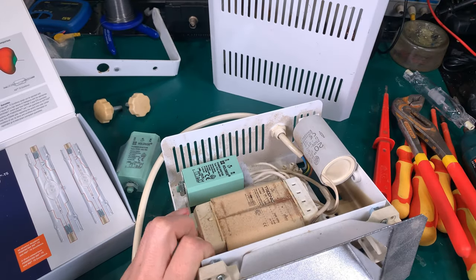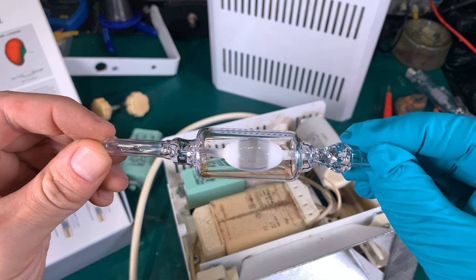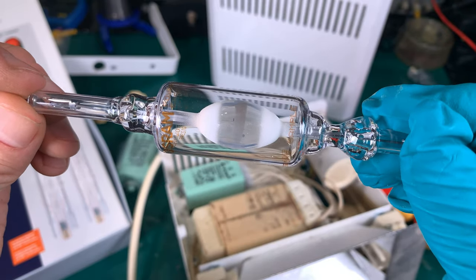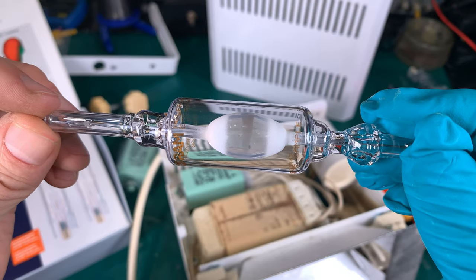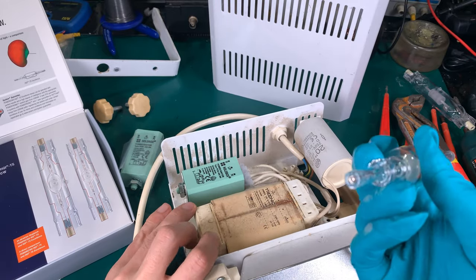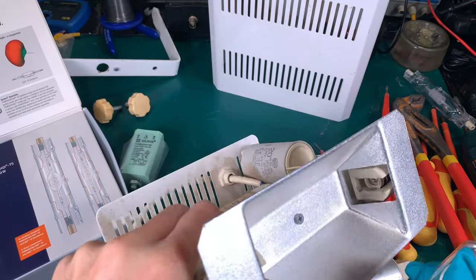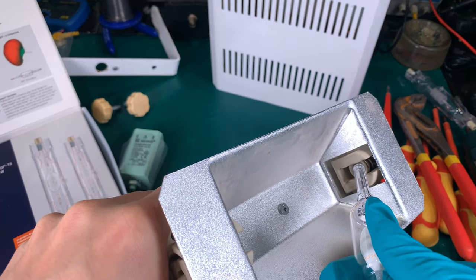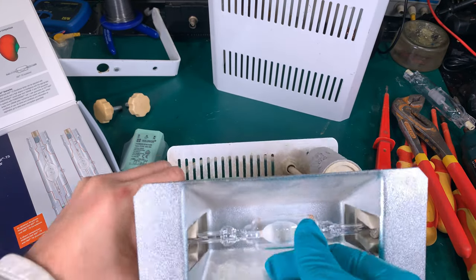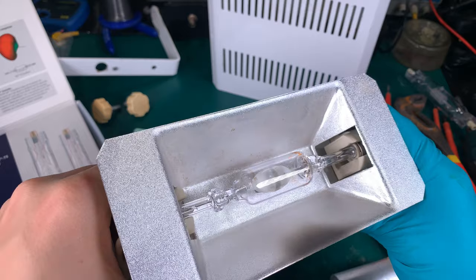This is how the old bulb looks — I believe there is some sort of mercury inside. And this is the new one. That might be the mercury in some sort of amalgamate, but maybe I'm wrong. To mount it, the connectors are on the side and you locate the tip, then put it in like this — we've got a great connection on both ends.